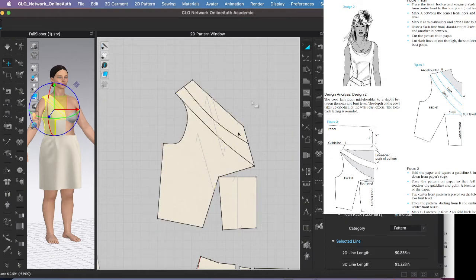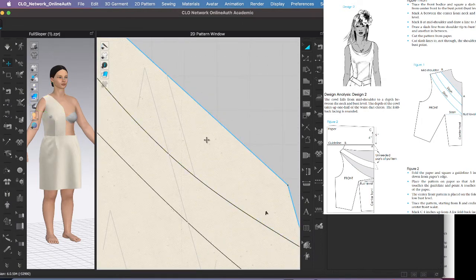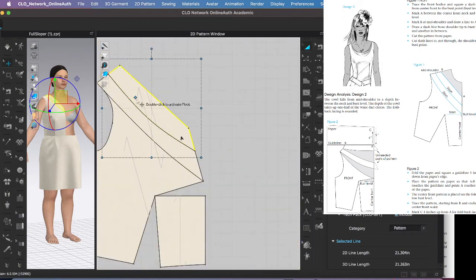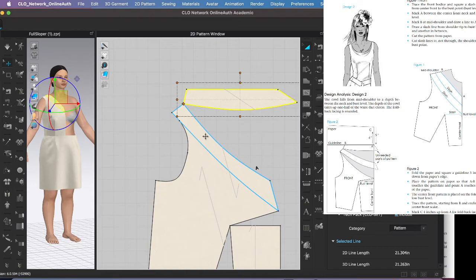I only want to move piece A, so I'll deselect and pick just A, then grab its pivot point. I'll open it up — they want it open until it's straight. But I also need to rotate another piece, so maybe I should have rotated that one first. Let me reposition and move the pivot point again.